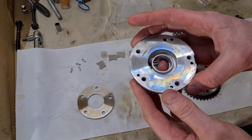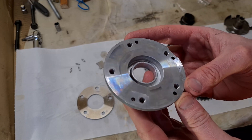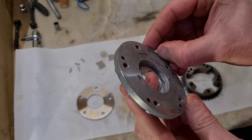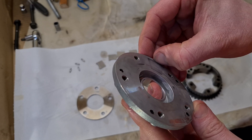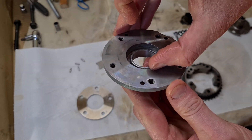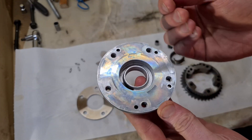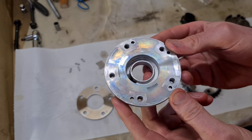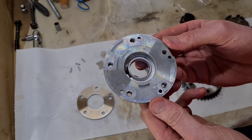Then we have this aluminum plate, and this one usually is the worst. You can see there are a couple of spots with wear marks — this is not too bad. I can just pick it up with my fingernail. Maybe here you can see the groove is a bit deeper, but nothing you can really feel with your fingers, so this is not too bad but not perfect.